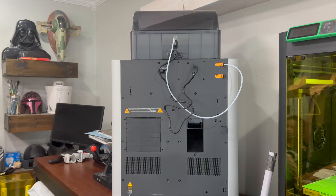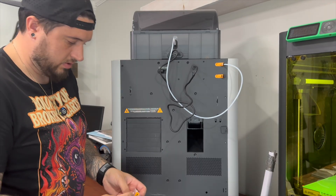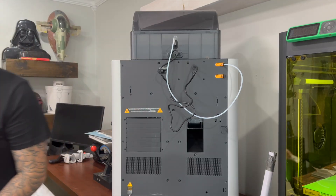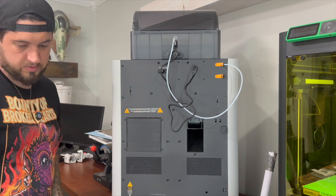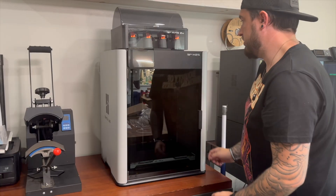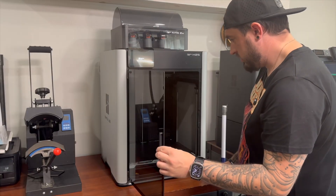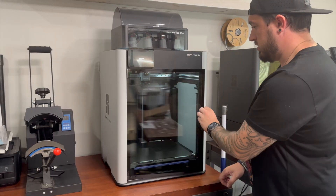I was a little confused on why the cable is so long, but then I realized not everyone puts their AMS unit on top of their printer. It gives you the ability to put it next to the printer, on a shelf, or anywhere like that, which makes sense. I respect that — I just wish there was an option for a shorter cable if you're going to have it on top of the printer. No big deal — let's get it powered on and start running through the software update and the first initial calibration.